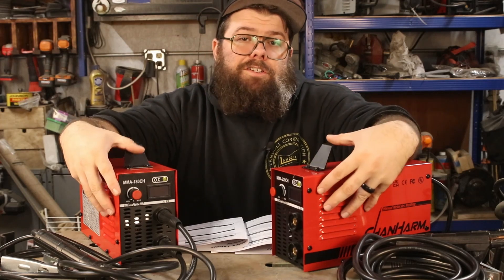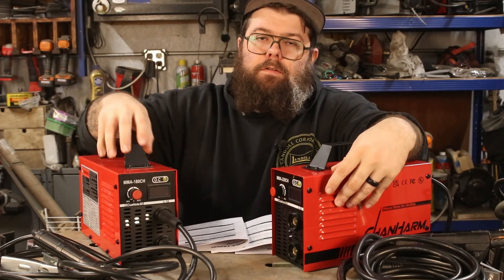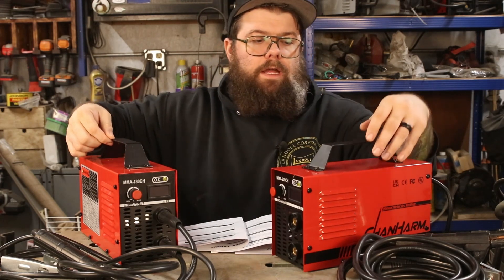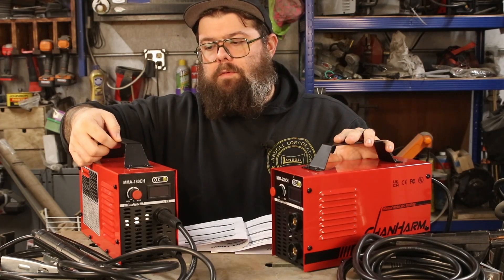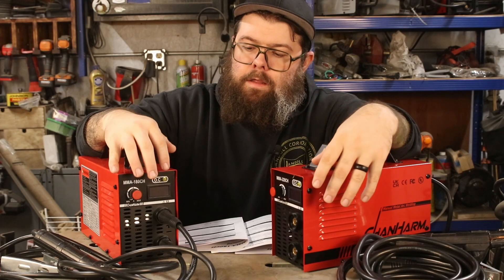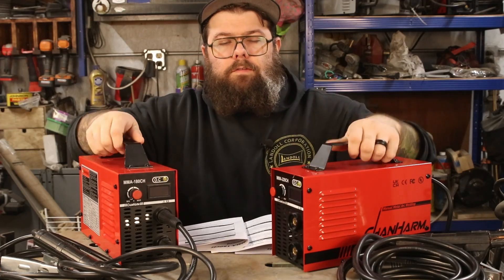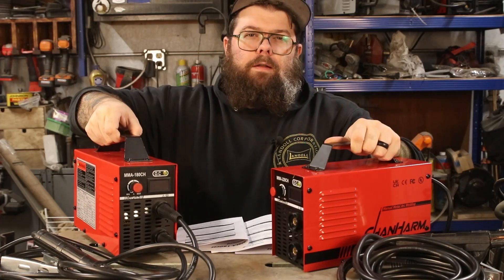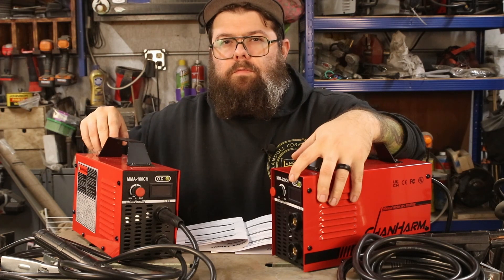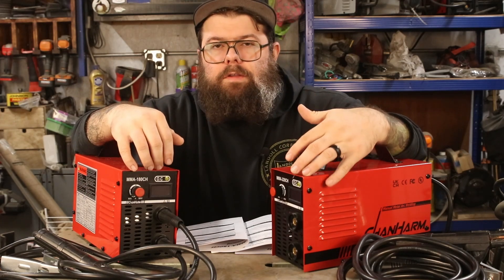You'll notice these machines are very similar — they share the same case, so they're the same size, same weight, everything. They're very well built; these are all steel and even the handle on top is steel. I do have one minor gripe: there is a bit of a rough edge on this 180 here. The 220 is not as bad, but there is a bit of a burr that was painted over, so it can be a little sharp depending on how you grab it without gloves. Other than that, overall build quality seems very good, everything is held in with screws and nothing is loose or rattling. These units are about nine pounds, roughly 11 inches long, four to four-and-a-half inches wide, and about six-and-a-half to seven inches tall — very compact and easy to move around.